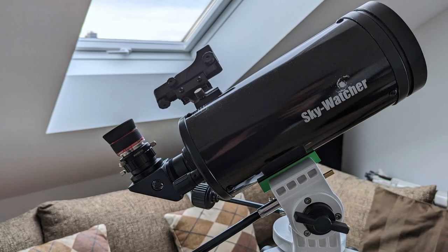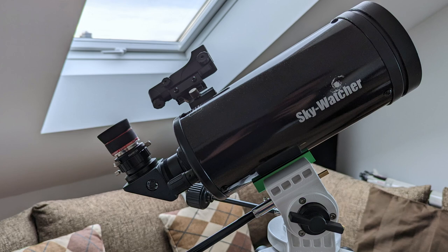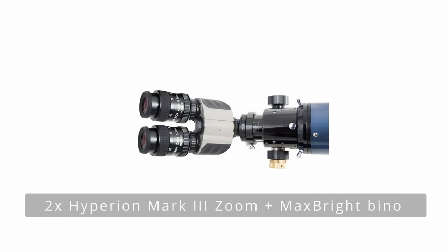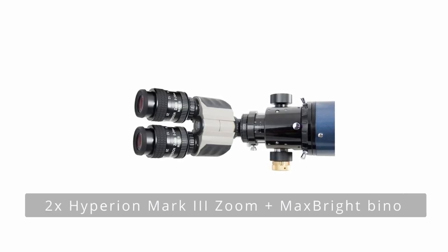Zoom eyepieces are also well suited for dedicated travel setups where space is limited and weight saving is key. A good zoom eyepiece combined with a small refractor or Maksutov-Cassegrain telescope can be all you need on a holiday. And lastly, zoom eyepieces are great for bino viewing — having two identical zoom eyepieces with a click-stop mechanism can make the experience of observing with both eyes through a bino viewer much more enjoyable.